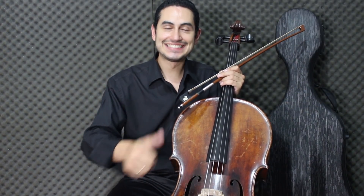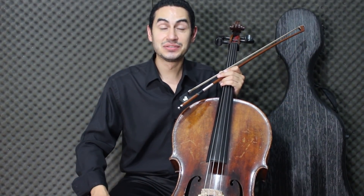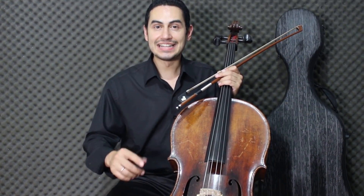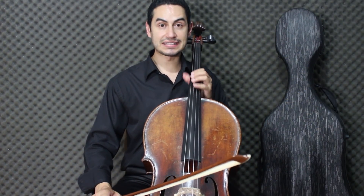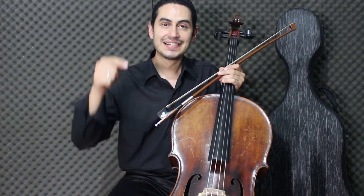If you liked this video, leave your like, subscribe to the channel, and share this video — also comment what you think. There is a course for violoncello: if you are a violoncellist, a beginner, or if you have questions about positions — 1st, 2nd, 3rd, and 4th — this course is for you. Click the link below to acquire the course. Thank you and see you in the next video!